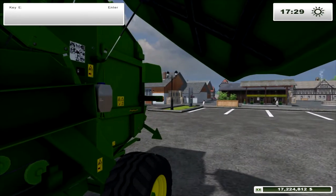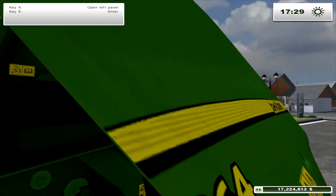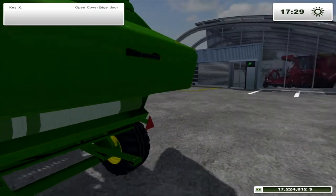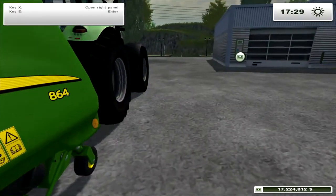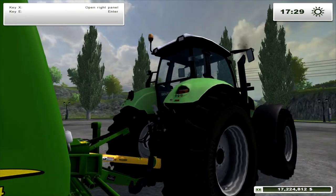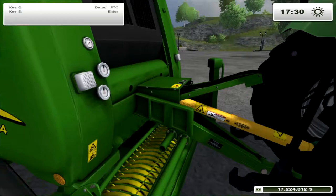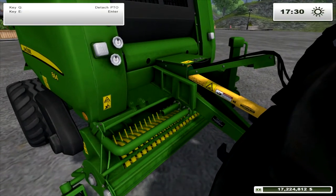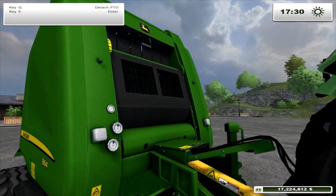Can you shut it? Just making sure it wouldn't say 'get your hands out of the way' — you're going to get sucked in and baled up, then parcelled back off to Timbuktu or something. Look at the animation there as well — you can see the needles, the pick-up going round, and the belts going round. Very nice.